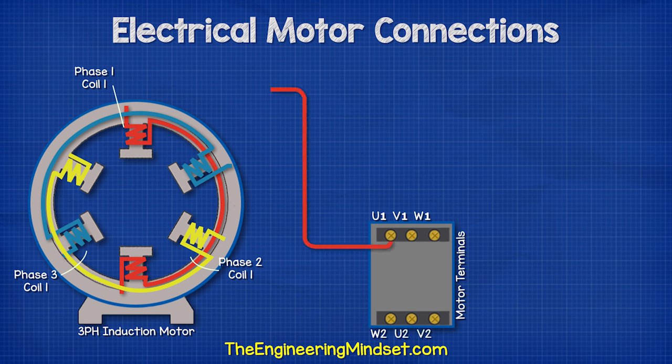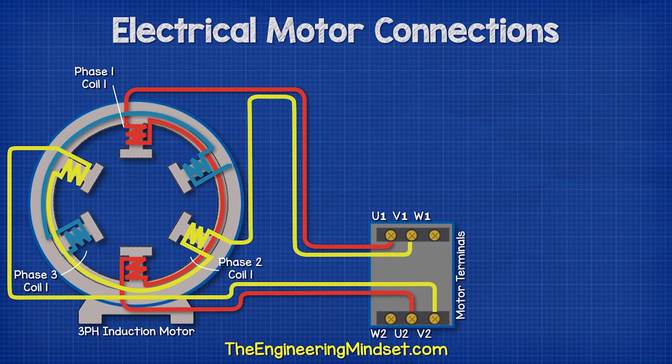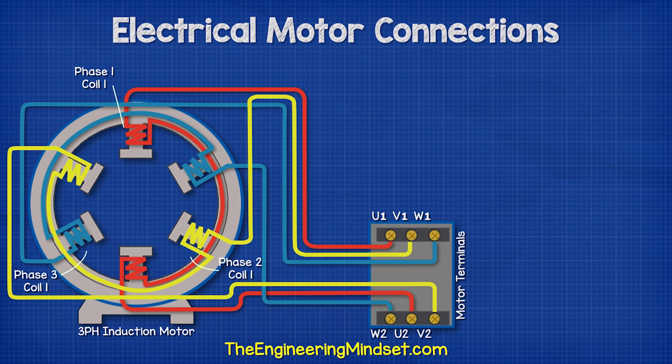We have our phase one coil connected to the two U terminals, then the phase two coils connected to the two V terminals, and lastly the phase three coil connected to the two W terminals. Notice that the electrical terminals are arranged in a different configuration. We will see why that is in just a moment.